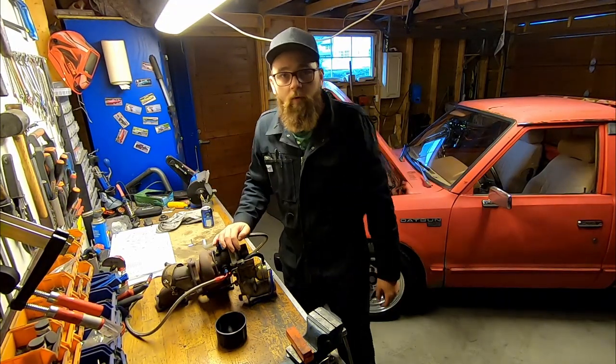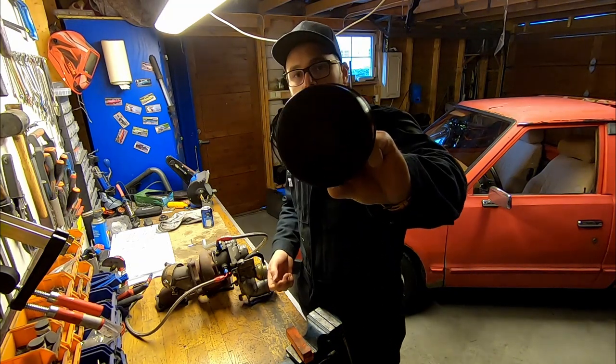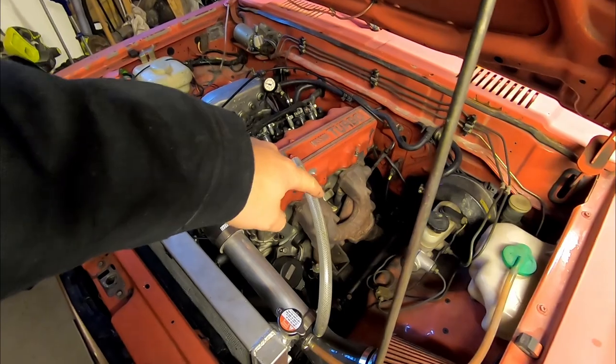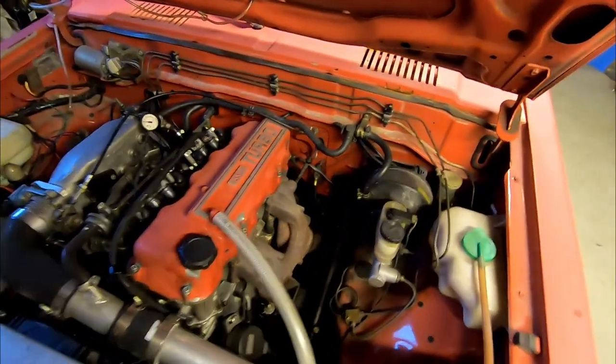Hey, welcome back. Today we're going to mount this turbo, and then we're going to see if this 3D printed cup will fit my wheels. We're going to start by removing the intake piping, and we'll loosen the exhaust manifold before we jack it up and remove the entire front down pipe.